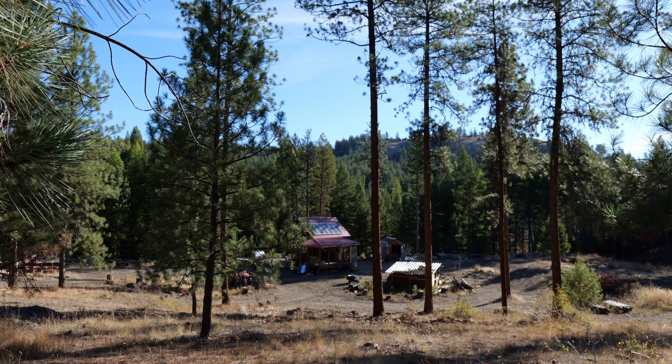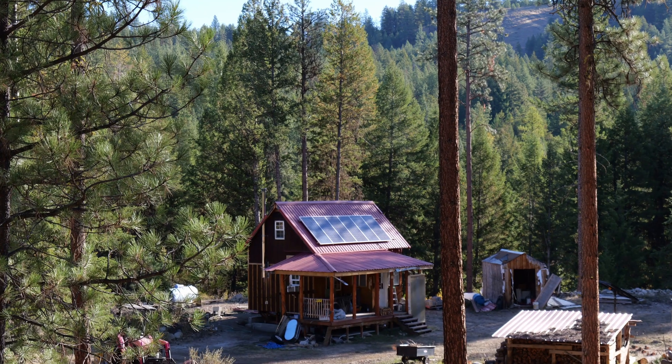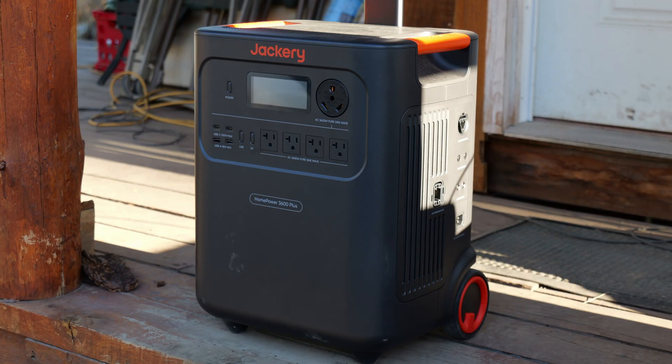I just spent the entire weekend at my cabin running my refrigerator and a few other things entirely off of Jackery's new 3600 Home Power Plus. My question is: can I run my entire cabin off of this new Jackery for an entire weekend without any issues? I'm going to show you exactly what I found, give you the pros, the cons, the whole nine yards — everything that happened — and tell you whether or not this Jackery would actually run my cabin, or maybe yours, an entire weekend, and is it really worth the money?